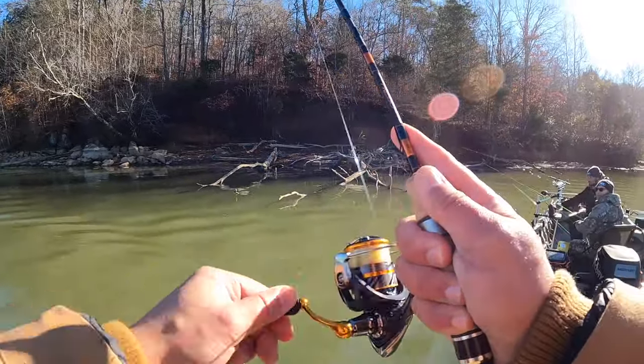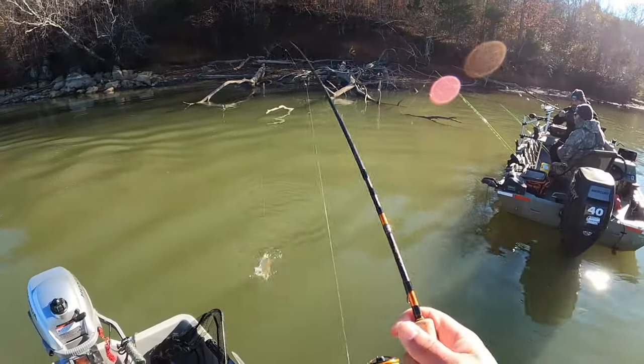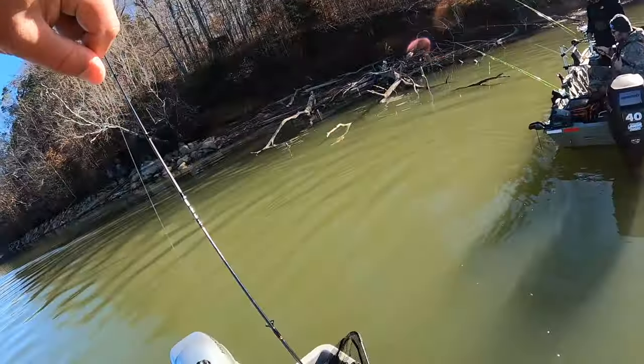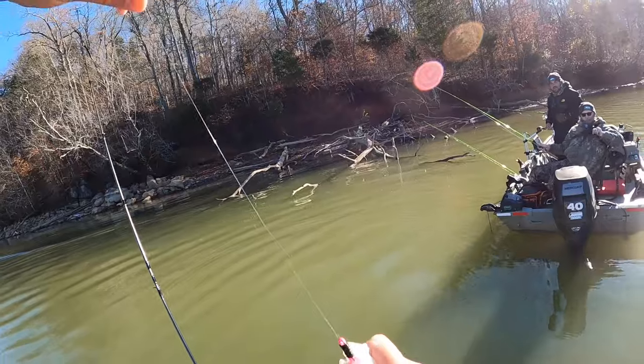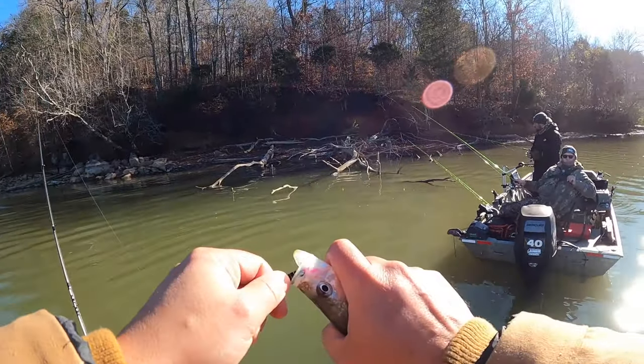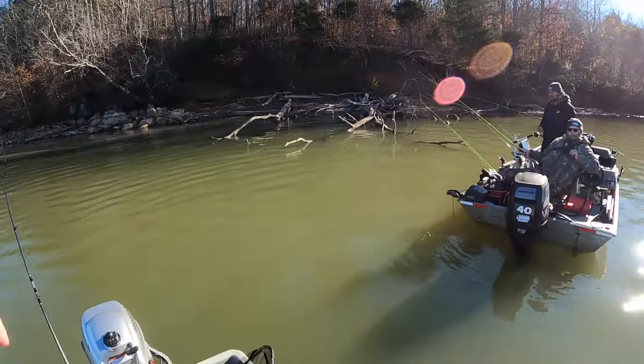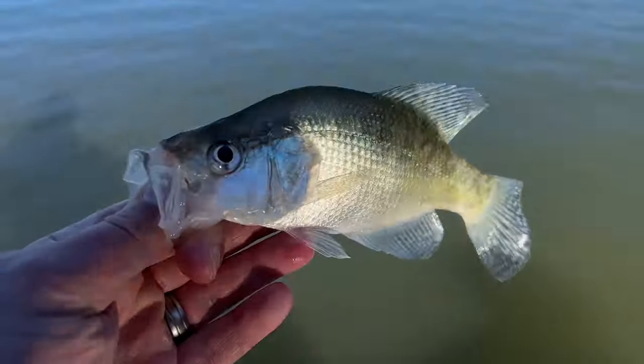There we go, got one! This is on the board, y'all. Look at that — this is a Crappie Magnet with a Norma Jean Crappie Magnet and an Eye Hole jig head. So you went to the bigger Crappie Magnet? Yep. Another pretty little fish.